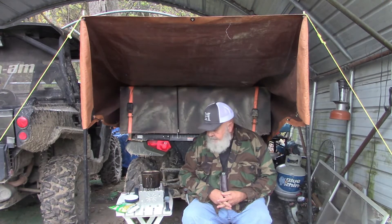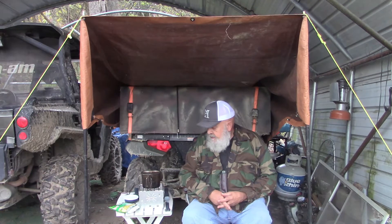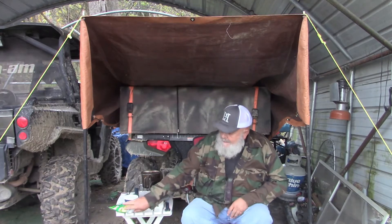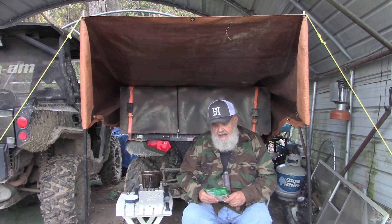Hello YouTube, welcome to a makeshift Canteen Cup Tuesday. I got out here at camp and did a little work around the place — I might put that at the end — but I got a little hungry and I thought I'd just make myself a little lunch. I always keep a bunch of these sides, these pasta sides.